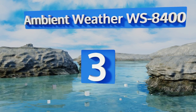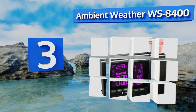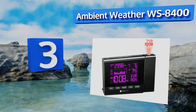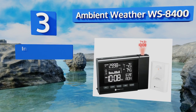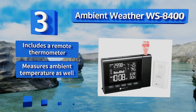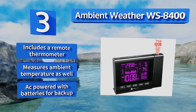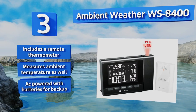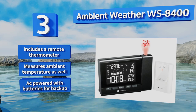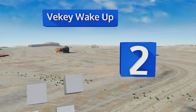Nearing the top of our list at number three, the Ambient Weather WS8400 has a large, easy-to-read display with a backlight that changes color depending on the temperature outside. If you prefer to choose one of its 13 hues yourself, it's easy to manually override. It also displays the barometric pressure, includes a remote thermometer, measures the ambient temperature, and is AC powered with batteries for backup.